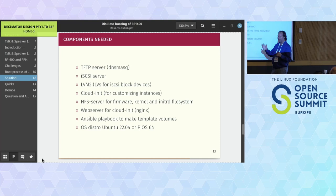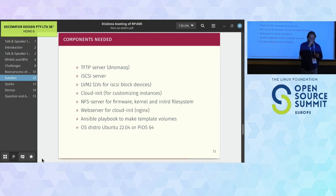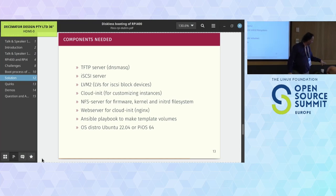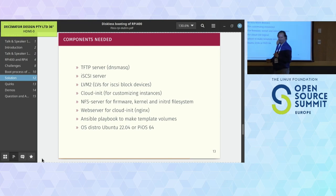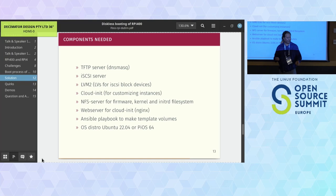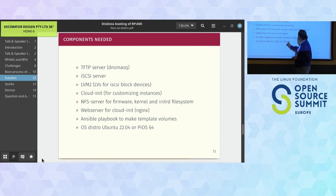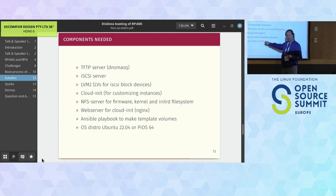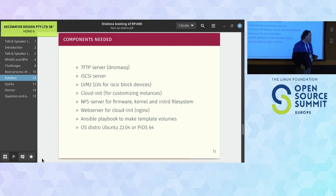We work with two distributions: Ubuntu 22.04 is the most stable one we have, and PiOS 64 is also very nice. PiOS 64 runs KDE nicely with GPU acceleration from the RPi 400. We use the GPU acceleration for Chrome and similar applications. For Kubernetes we use Ubuntu 22.04.